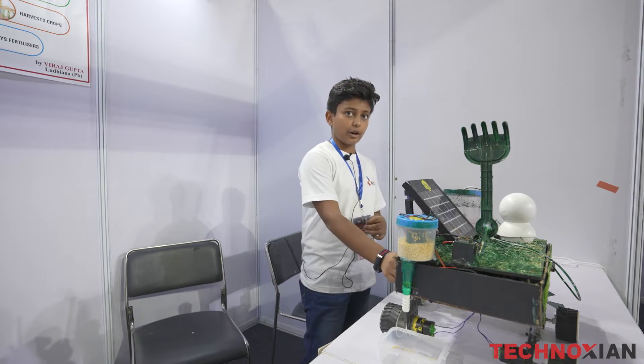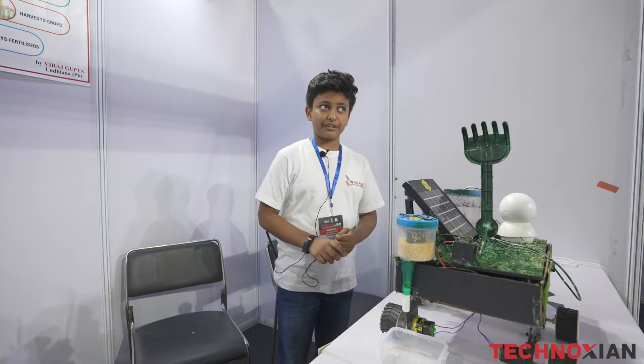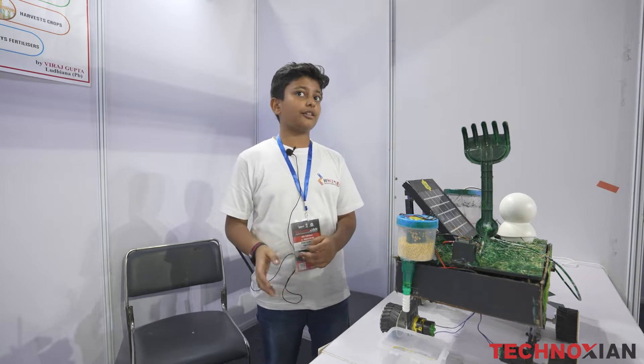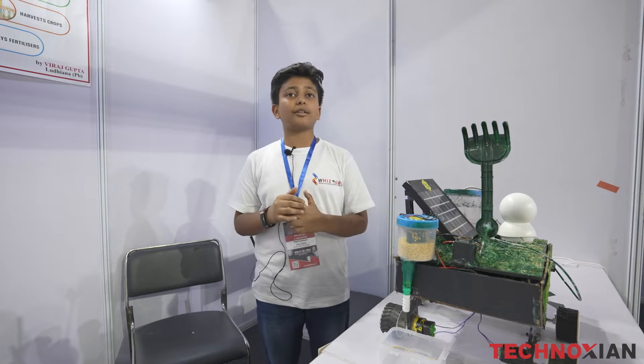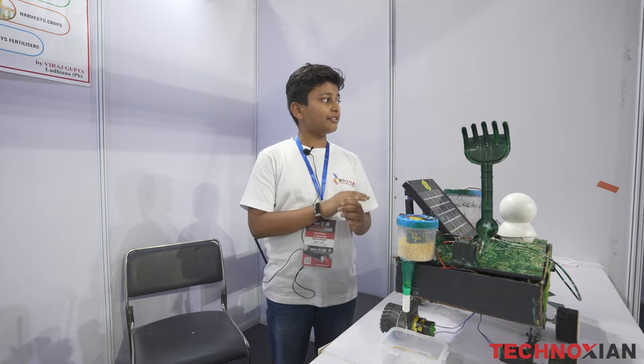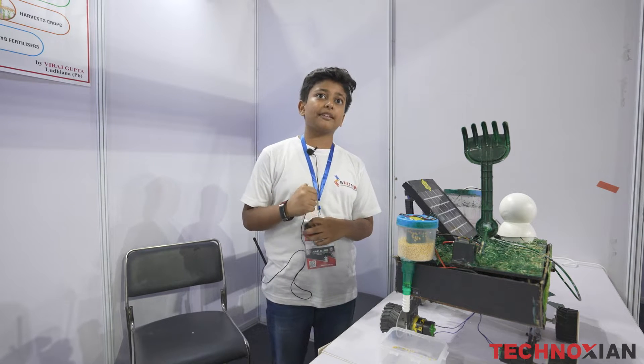This is the soil moisture sensor. These are the two electrodes. When these electrodes dip down in the soil, they check the water content level of the soil. They are based on the principle that more the water content level, less will be the resistance and better will be the signal.